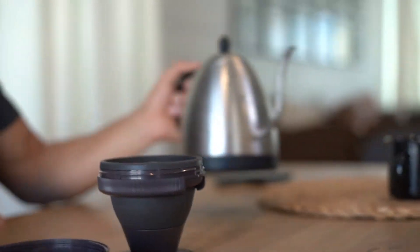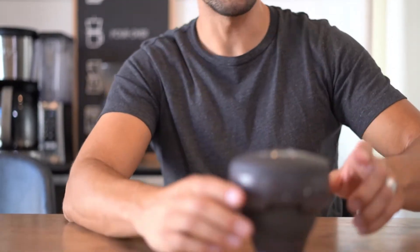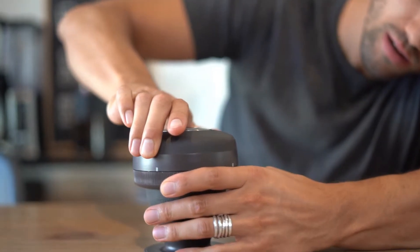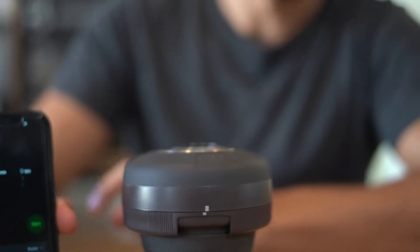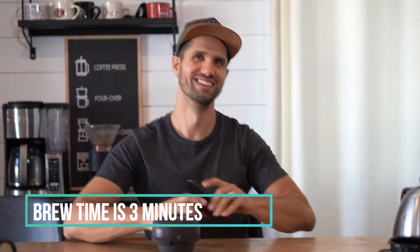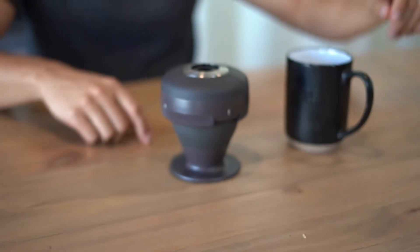Once that's filled up to the line, we're just gonna put the lid back on and let this sit for three minutes. I'm gonna screw this lid on right here — they have a little marker that shows you how tight to screw it on so you know it's actually screwed on all the way. Then I'm gonna set my timer for three minutes. I'll spare you watching me for three full minutes — let's speed it up.